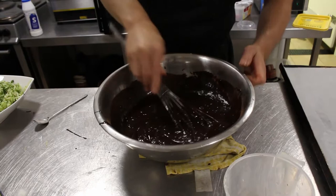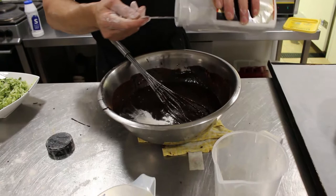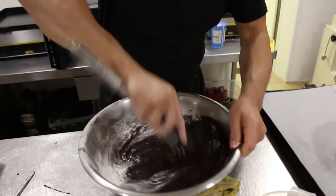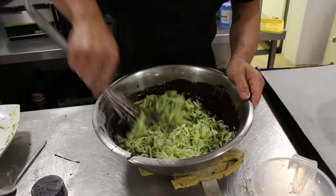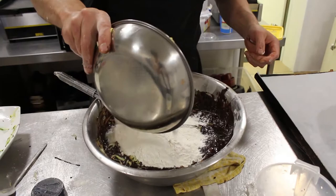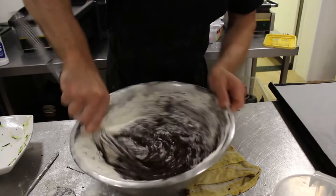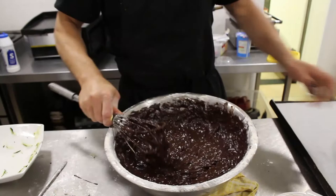And then we need one teaspoon of baking powder. Give it a good mix. Earlier I grated two medium courgettes. And you need 400 grams of plain flour to go with it. This cake is easy and simple — so if children don't eat their vegetables, just put it in the chocolate for them.